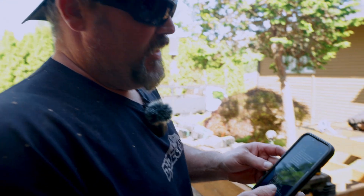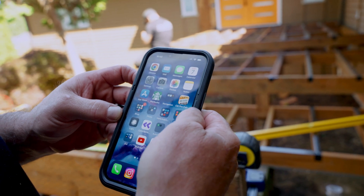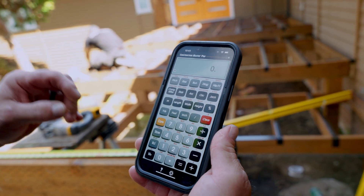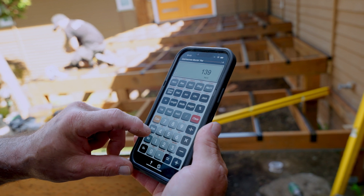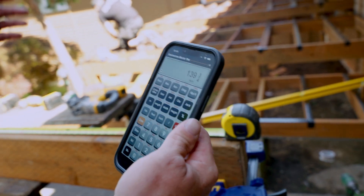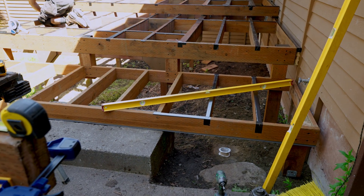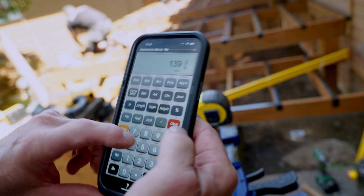Now I'm going to pull out my phone. I could do this in the standard calculator app, but I use an app called CM ProCalc — the Construction Master Pro Calculator. There are a ton of functions on here I don't use, but I use it a lot for layouts. So I have 139 and three-quarter inches. I need to divide that by how many gaps. If you count the lower landing right here: one, two, three, four, five, six, seven, eight, nine gaps. I have nine gaps and need 10 joists.